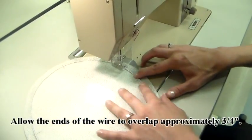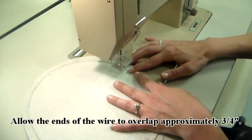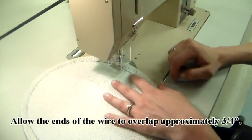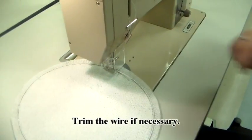Allow the ends of the wire to overlap approximately three quarters of an inch. Trim the wire if necessary.